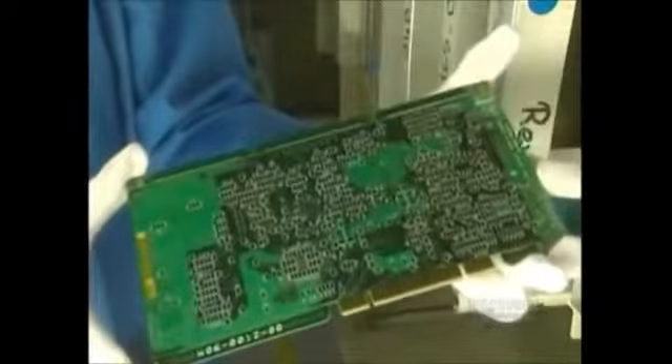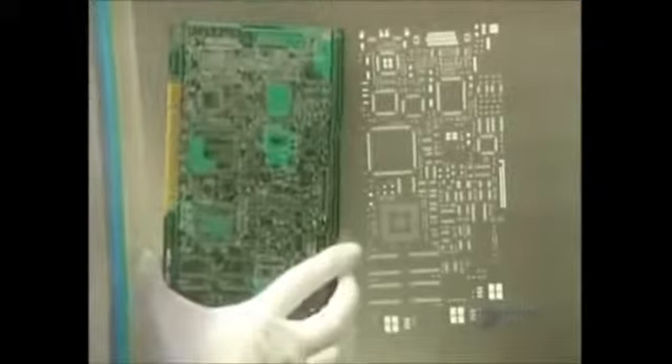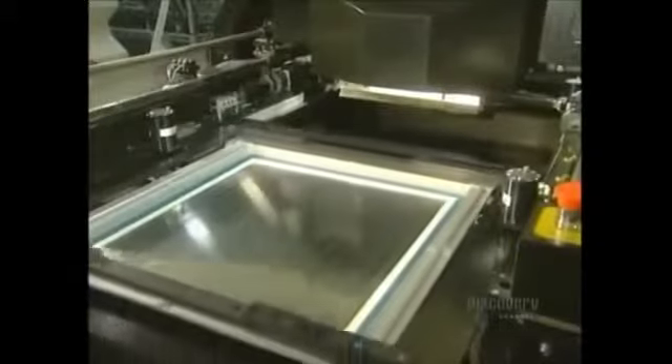Cards are assembled with two technologies: surface wiring and wiring through the card. The components are placed into the holes and soldered into place. A stencil is used to apply soldering paste onto the card. This paste will solder the surface components. Here they place the stencil into the printing unit — it is through these holes the soldering paste will run.